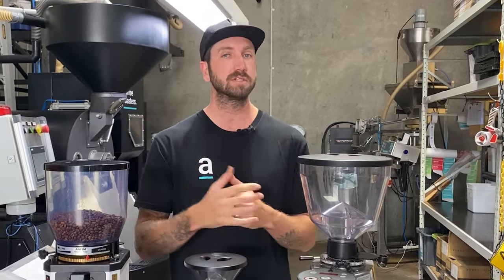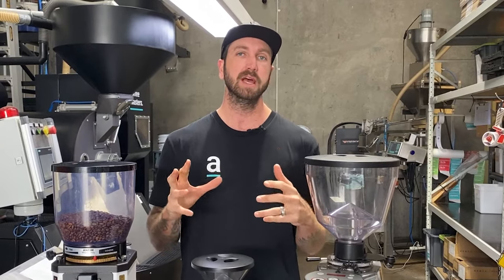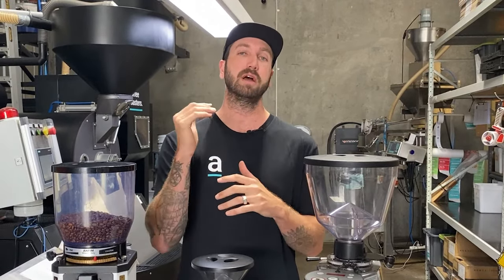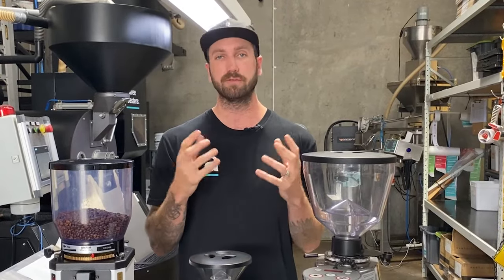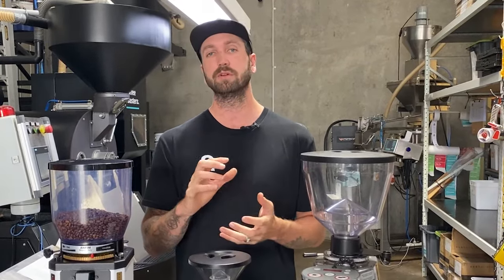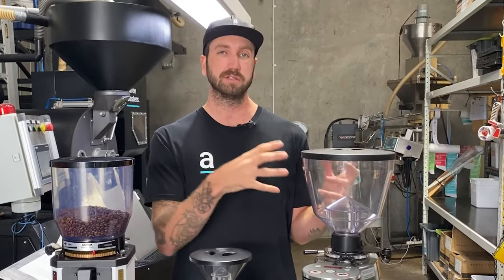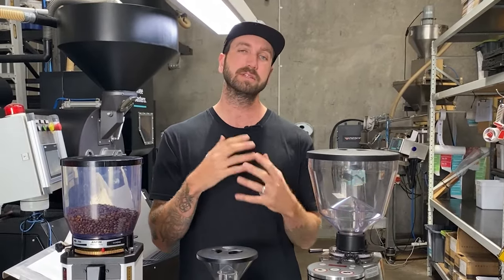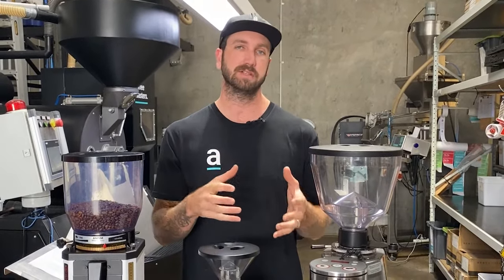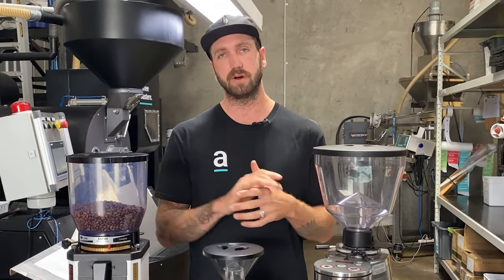Make sure you're following a recipe that ensures your dose is correct. We've done recipe videos before — check the link below. The key thing is using the right dose for the basket you're using. If you're under-dosing, you might be compensating by going finer on your grind, and that finer grind is what's blocking your grinder. You may need to increase the dose so you don't have to go so fine — understand the best recipe for your equipment to avoid under-dosing and blocking your grinder.